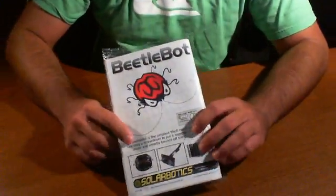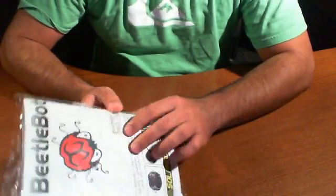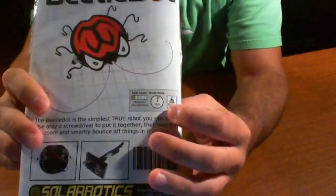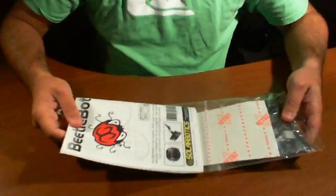According to the package, all we need is probably a screwdriver, and it requires no soldering. They have this nice little ranking here which tells you just basic information on this kit — that's also a very nice thing. A lot of kits don't give you that. So let's get started with opening this up.